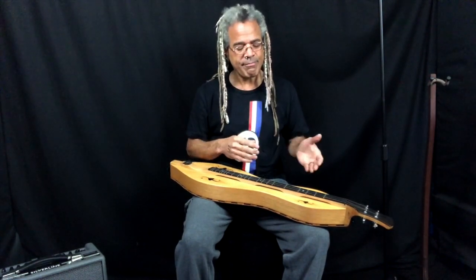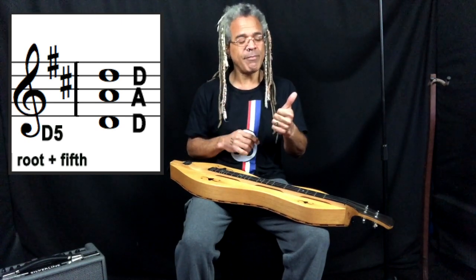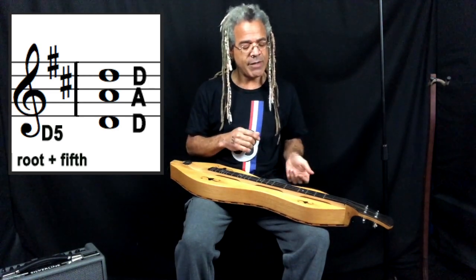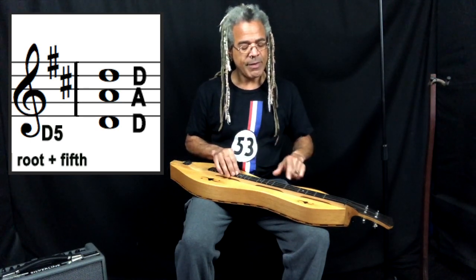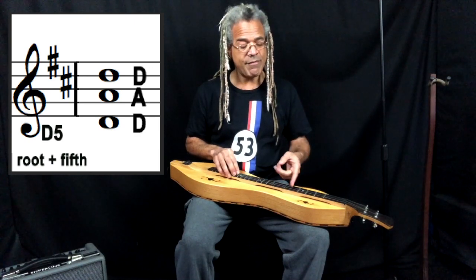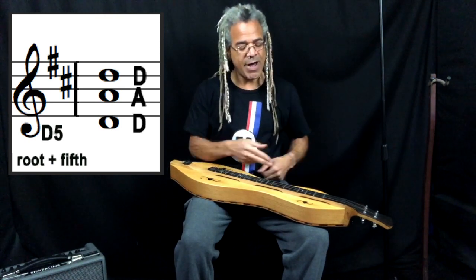When we're playing an open DAD strum, we are playing what's known as a root 5 chord — a chord with just two notes: the root (the 1) and the fifth. So D, A, and then the octave above. The distance between the bass string and the middle string is a fifth — there are five notes between D and A: D, E, F sharp, G, and A. So 1-5, and then the octave 8.